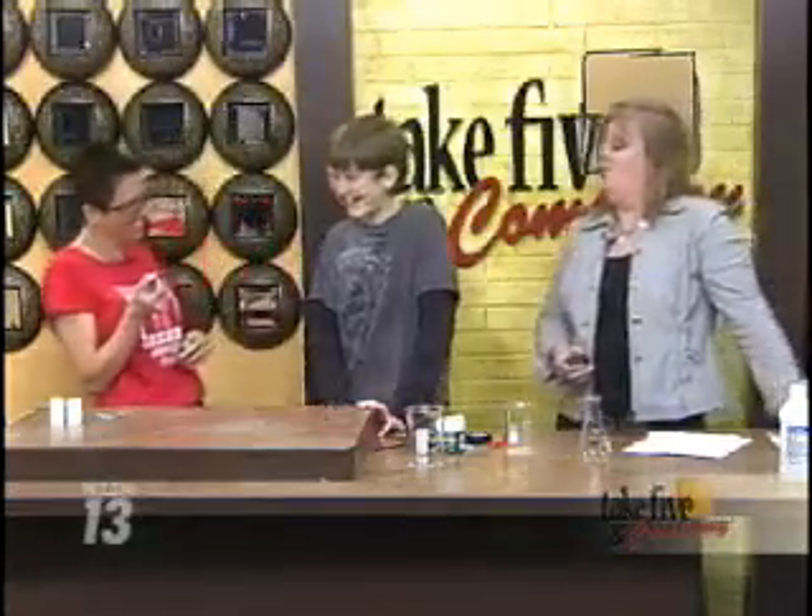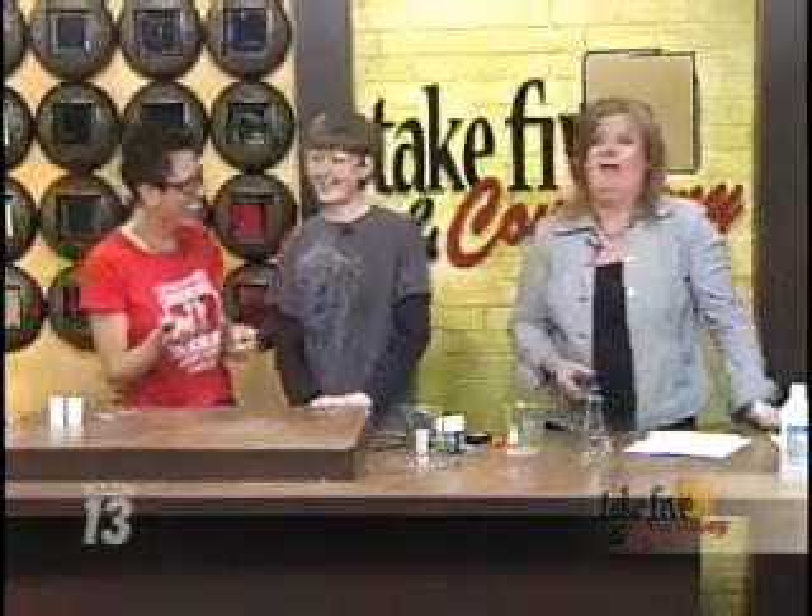Welcome back. Our temperatures are expected to rise on Sunday, but today we're turning up the heat with Chemical Kim. She's here along with her son Luke to show us how flammable alcohol is.